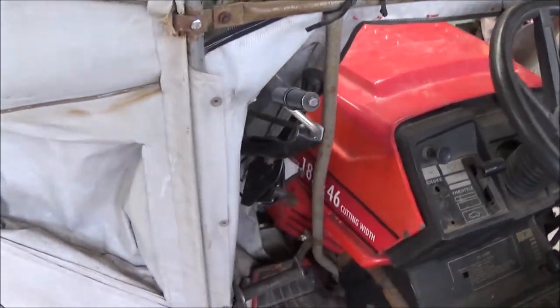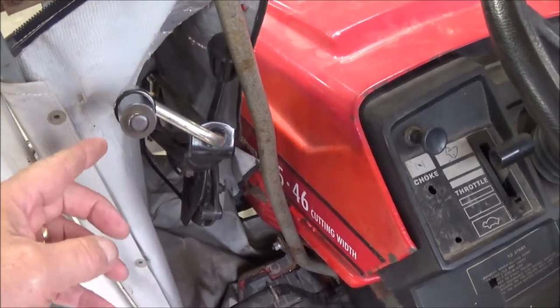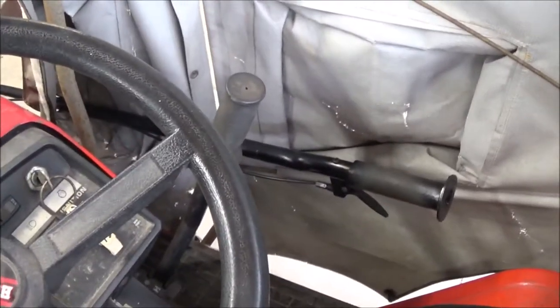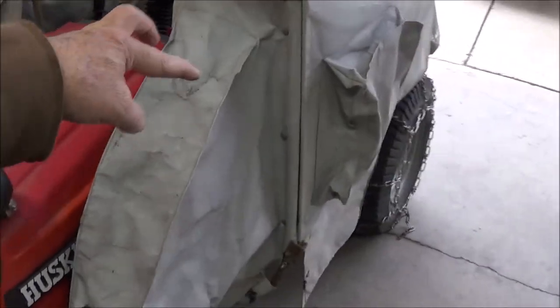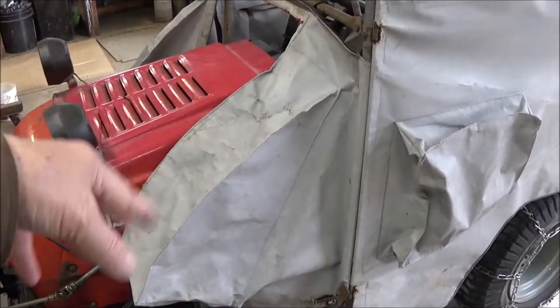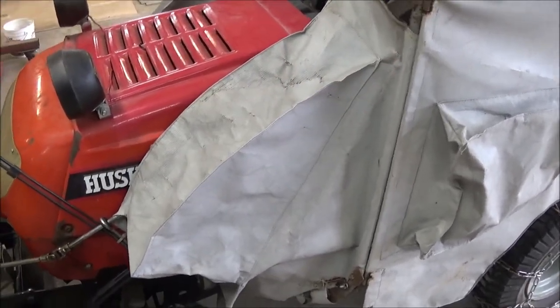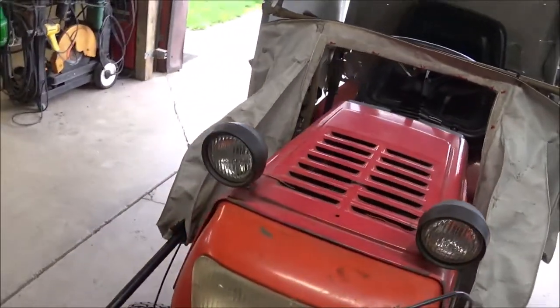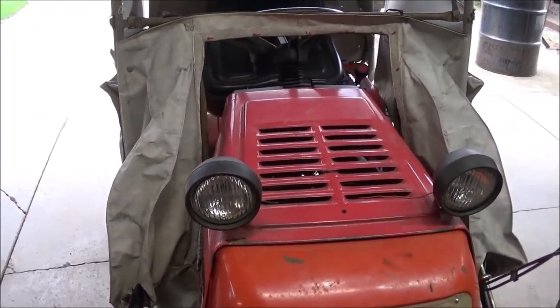The problem I was running into, as I mentioned in the other video, was getting these arms. This one controls the chute, and the other side controls the height of the blower itself. But both of these were sticking outside of the cab. I'll show you where I had it in the other video. They went out like this.